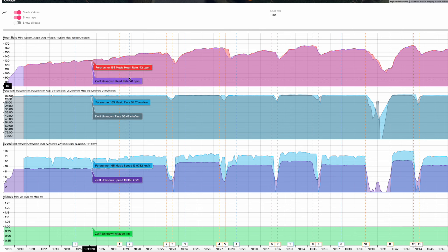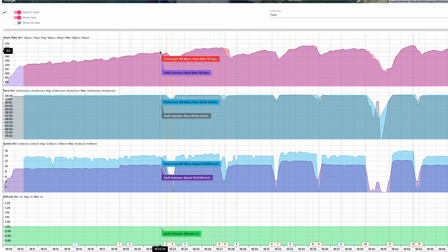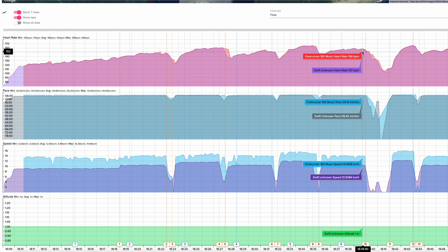What about heart rate on the treadmill? Again, we see impressive results. Sometimes it did measure a higher heart rate, but in almost all cases it looks almost identical. You can rely on your 165 to measure your heart rate while running on the treadmill just as well as when measuring outside.